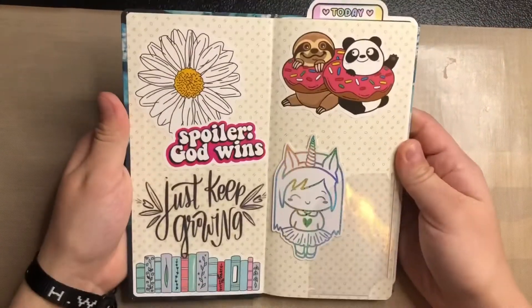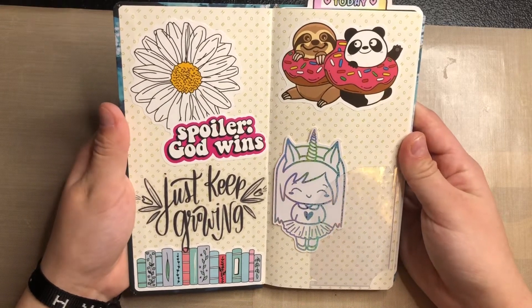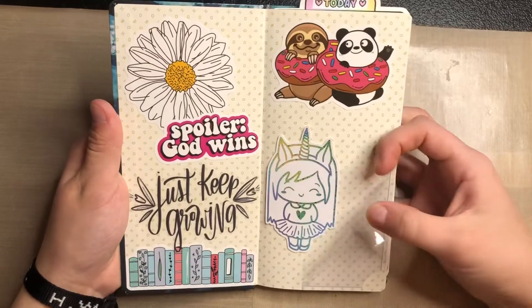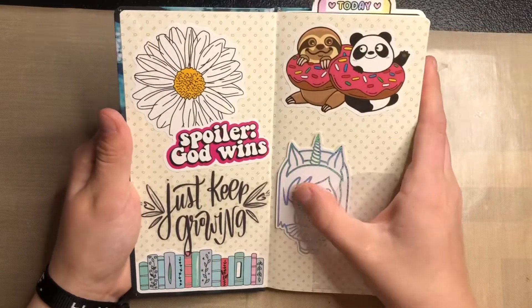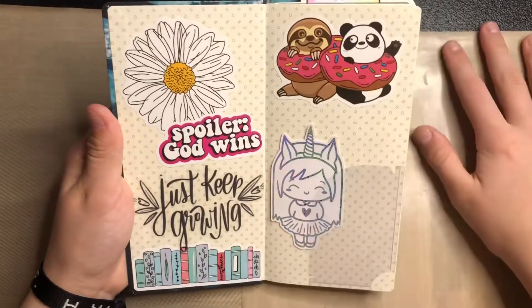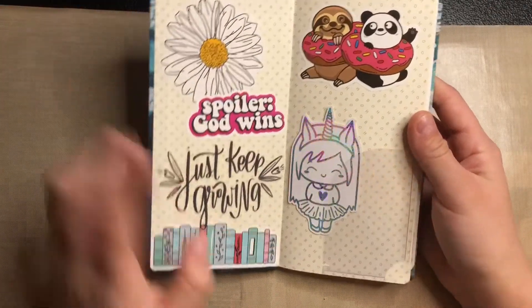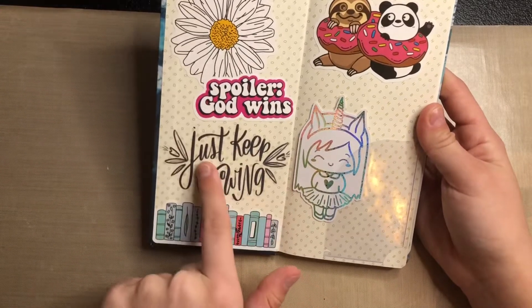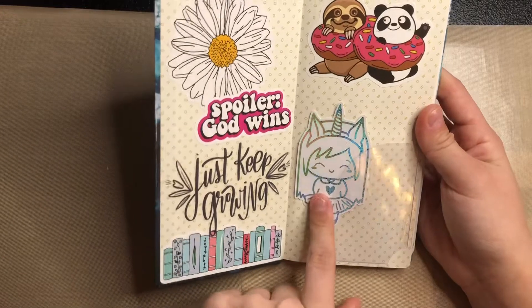This is the inside first page and I put a little pocket right here. I don't really know what to put in here just yet, but I put it on this side because I think up front it'll be good. These are some random vinyl stickers I had — this is from an American Crafts sticker book, and this is Shine Sticker Studio.